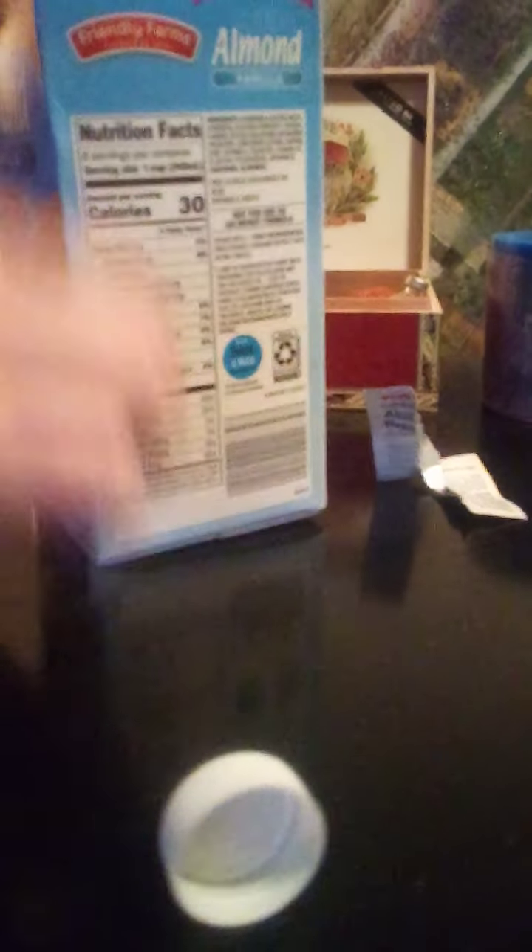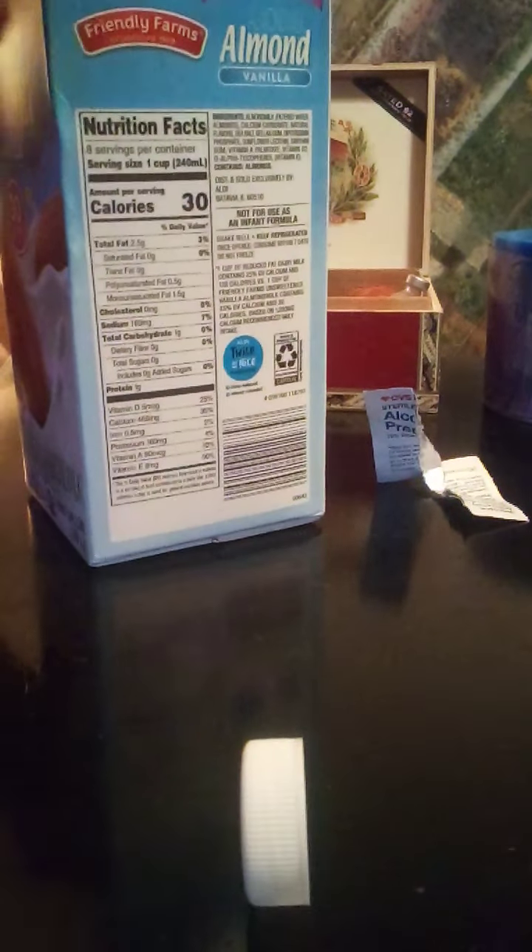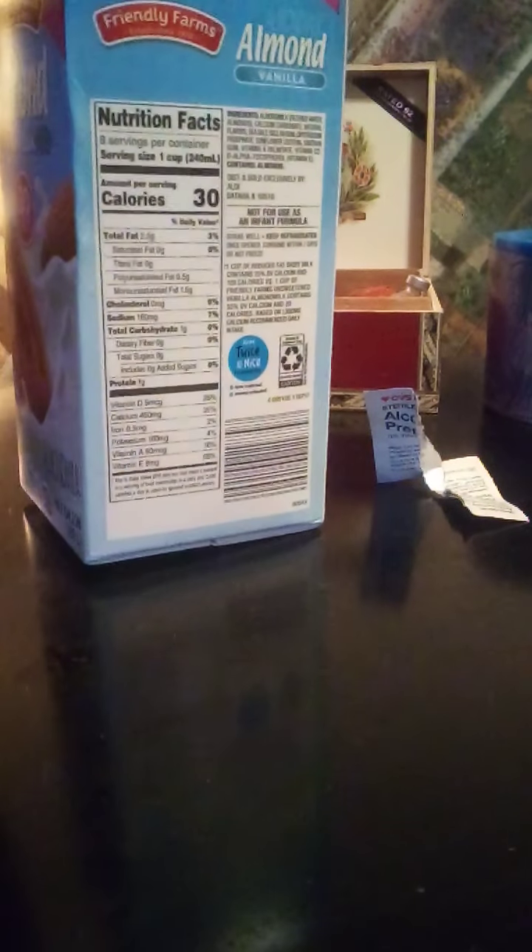What I do at this point is use the 15-minute rule — I'm going to check my sugar again in 15 minutes.